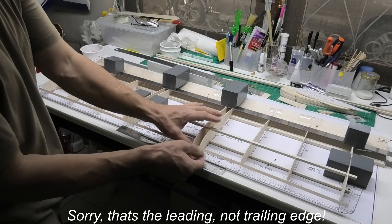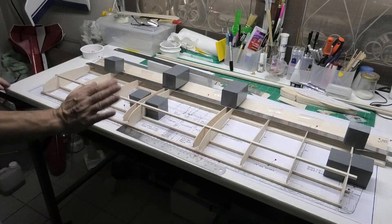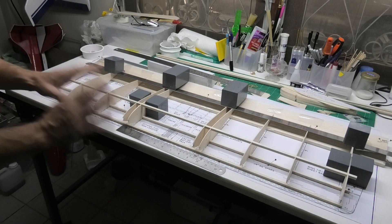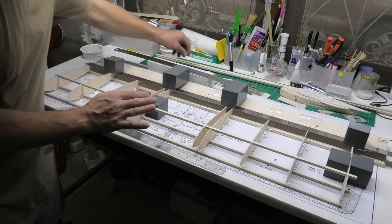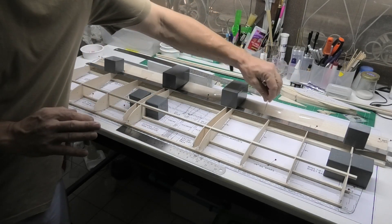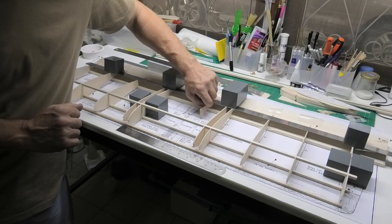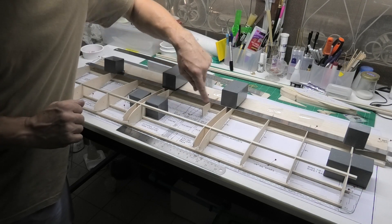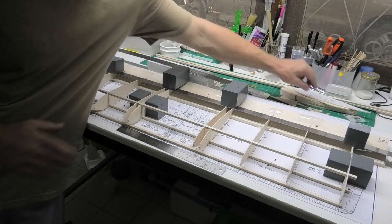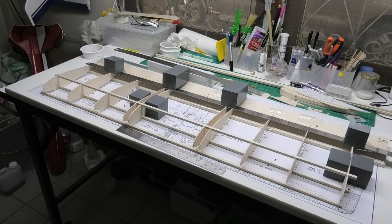I'll probably CA in the centre and then run it along. I've eyed up the bird mouths and they all line up beautifully. I've got these trailing pieces — the final part of the ribs that go here and come up to help form a bay. I'll probably put those in later, as well as these little fillets and a few other things, but I'm going to get the CA now and get that sorted.